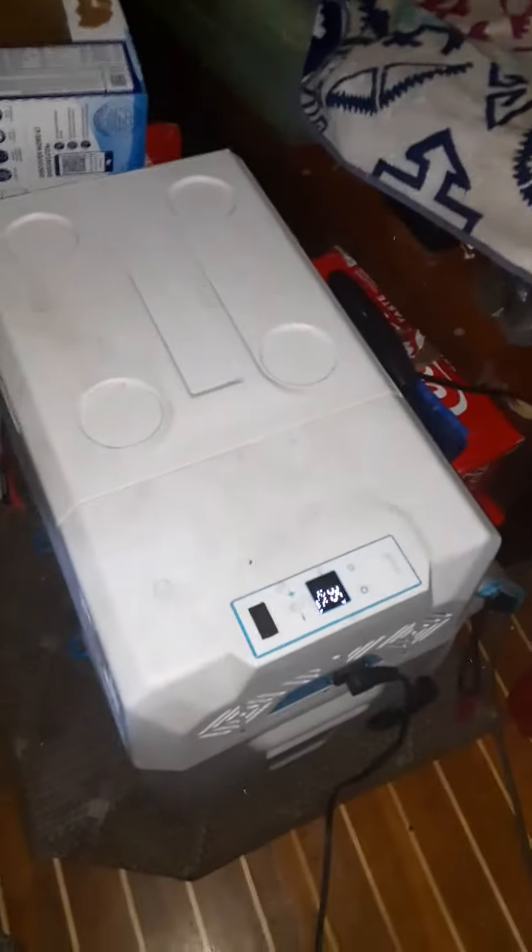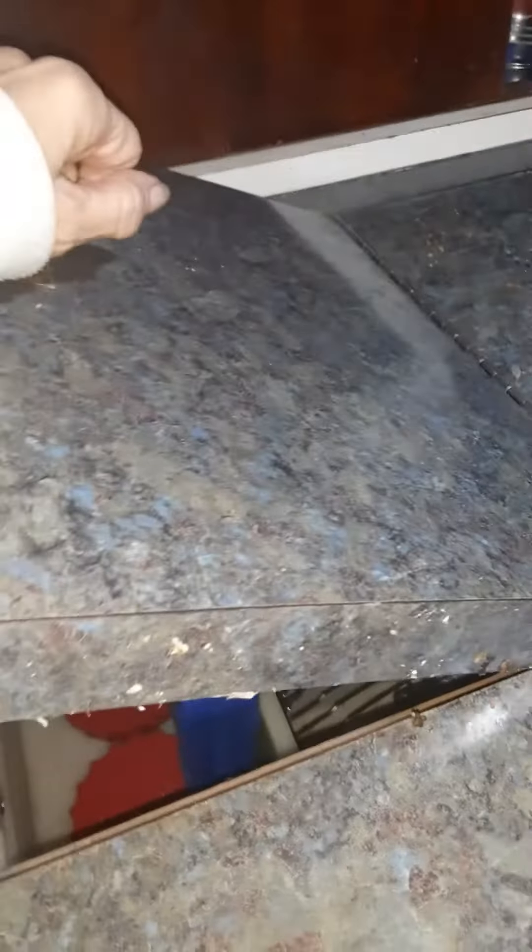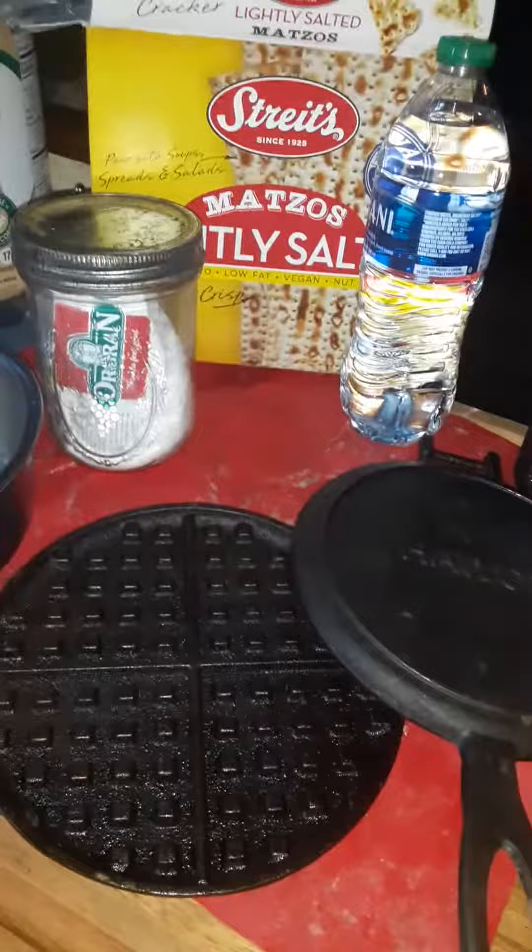We run on solar a lot with the refrigerator, and this is our usual refrigerator over here. I like this 70s counter. But right now we're running solar on everything, and I was going to make some matzo brie and I wanted to use my...